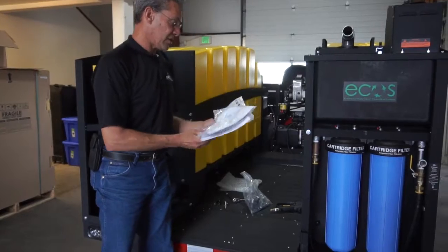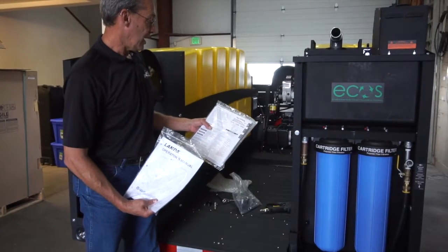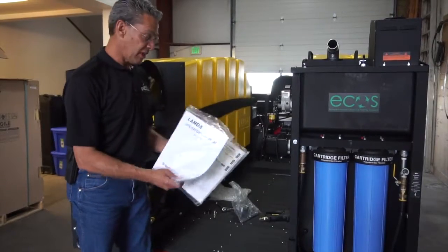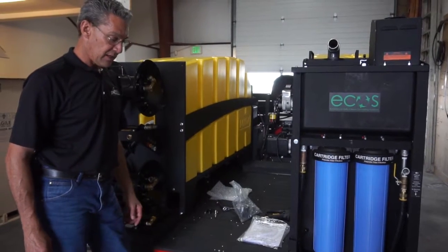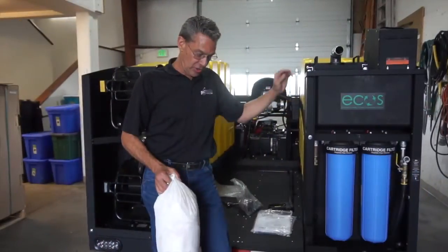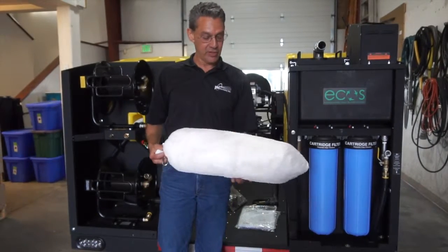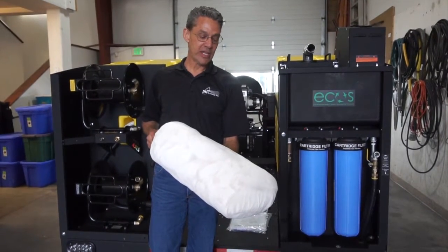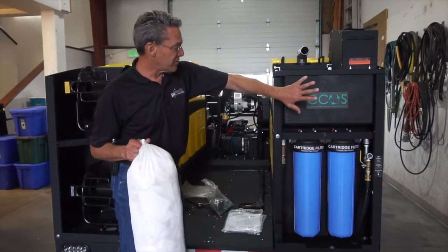The Eco 7000 wash recovery unit comes with an operator's manual, an engine manual — the GX690 engine manual — and warranty information that can all be used to reference any questions by the operator or maintenance individuals. In the packet of extra parts for the Eco 7000 comes a mesh bag with oil absorbent material that is designed to absorb oils and greases from the water that's recovered and comes into the vacuum system.